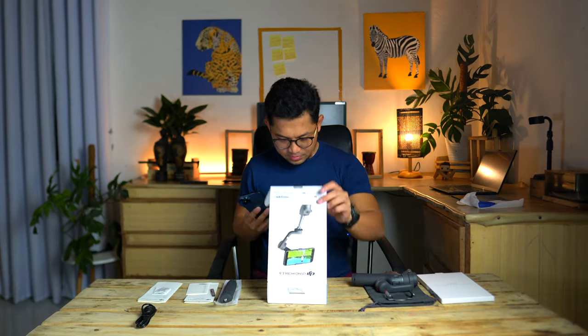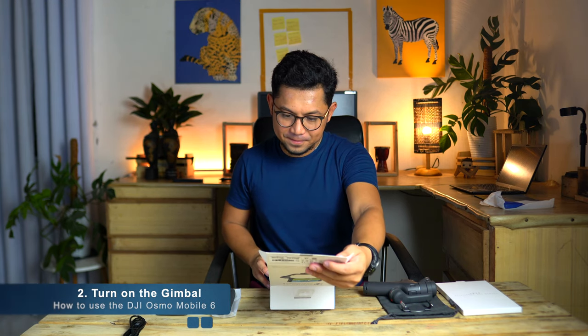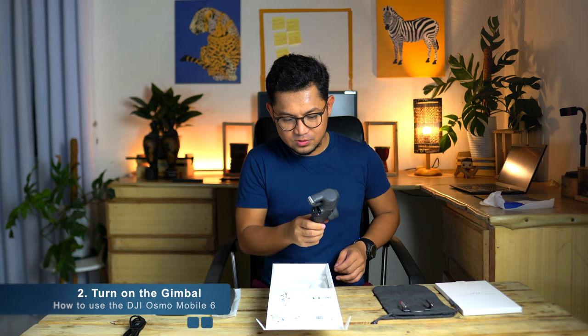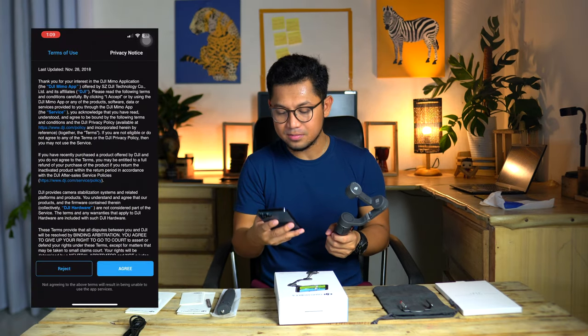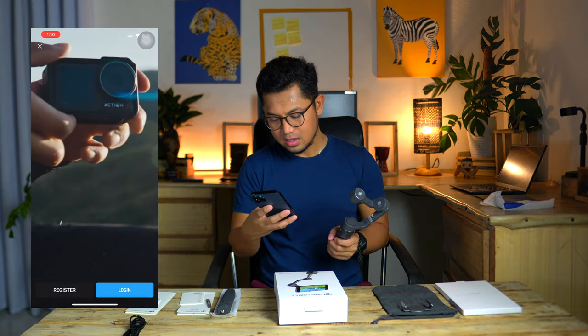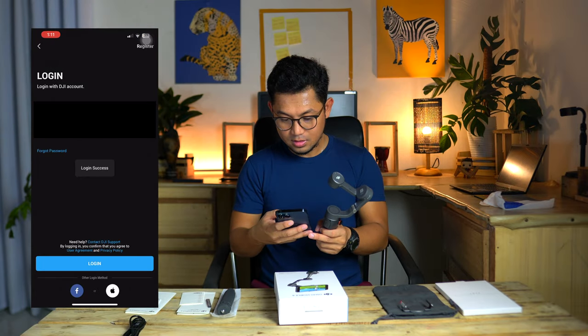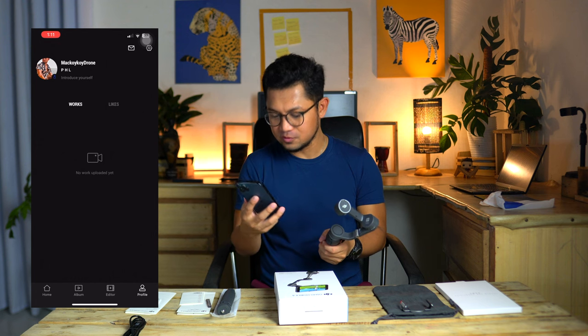The first step is to scan the mobile app — this is the DJI Mimo app. I have my phone here, and there you go, the DJI Mimo app. For the device, all you have to do is switch it on — it automatically turns on when you pull out the axis gimbal, which is good. Once you've downloaded the app you have to agree on the terms and agreement. Then you have to log in — login success.